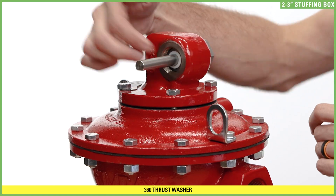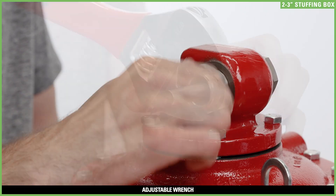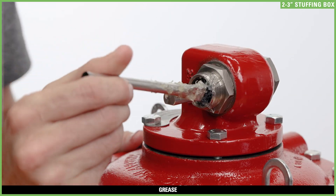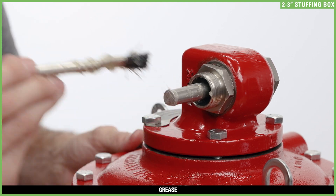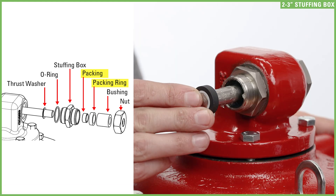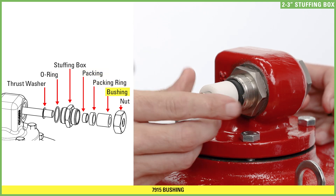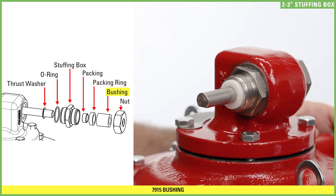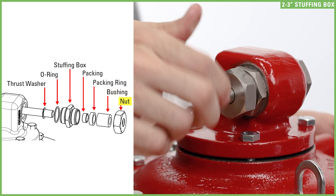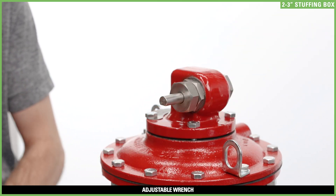Slide the thrust washer onto the shaft, then slide the stuffing box over the shaft and thread it into the bonnet with an adjustable wrench. Grease the inside of the stuffing box and the end of the shaft. Push the packing onto the packing reamer, then insert them into the stuffing box. Follow with the bushing, using it to push the packing all the way into the stuffing box. Thread the stuffing box nut onto the stuffing box just hand tight, then an additional half turn with an adjustable wrench. Over-tightening the stuffing box can prevent the shaft from rotating.